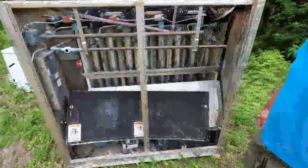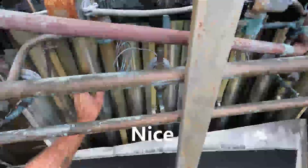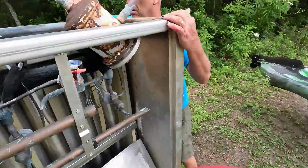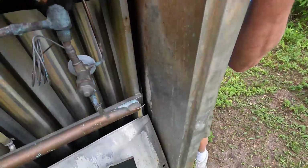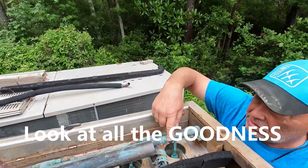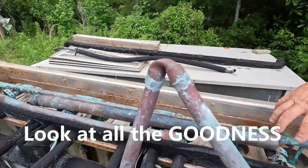They're all stainless. Wow, that's gonna be hard to cut. What do you cut it with? You take them out right here — they come up, they got four bolts. See, there's four bolts in them. Yeah, just take the four bolts out, cut these copper pipes off, and they pull right out.